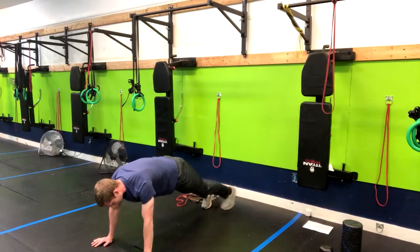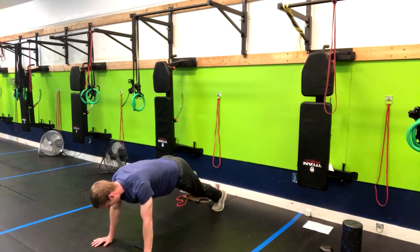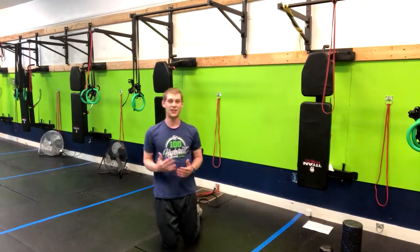If you need a lower impact option, you can just do the feet tap out here and you're still going to get an amazing workout. So choose the one that's the best fit for you and you're going to have a lot of success.